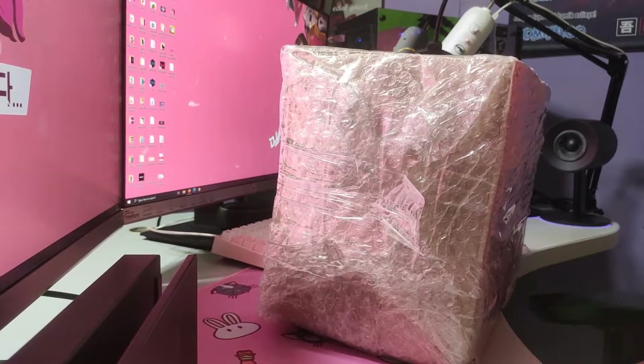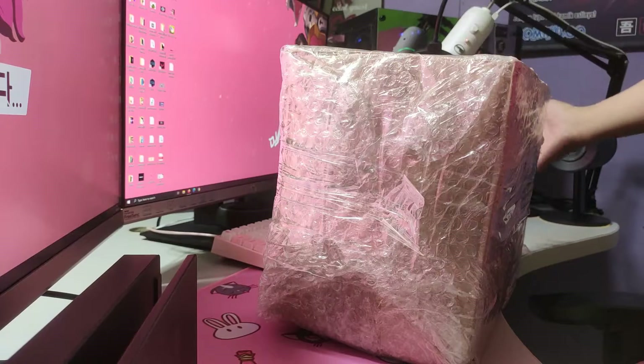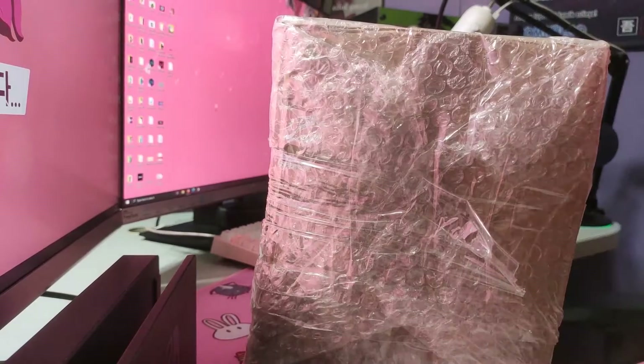Hi guys! I'm Emachi and we're going to unbox this new one from Shopee. Let's see what it is. Let's unbox this big big box and take a look.